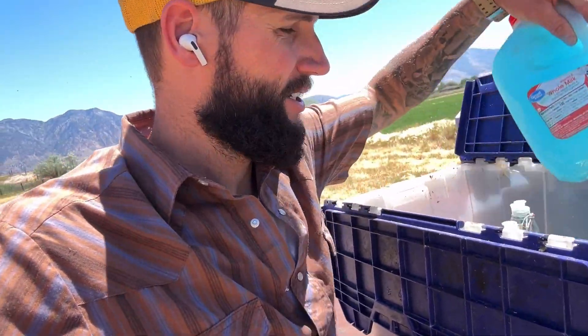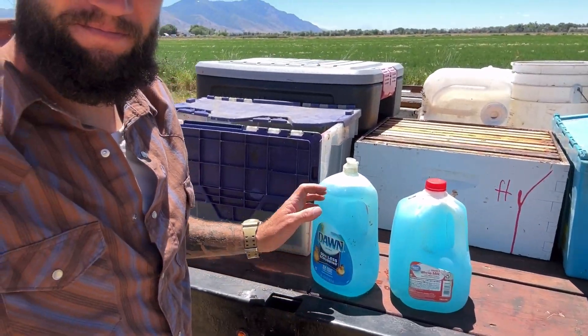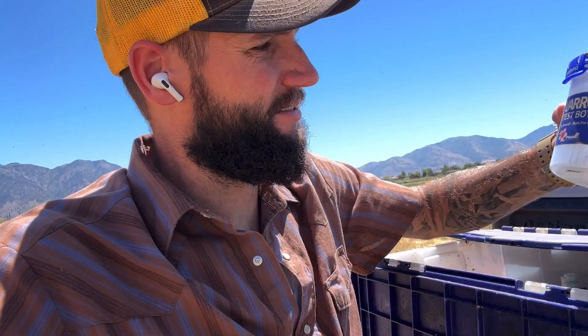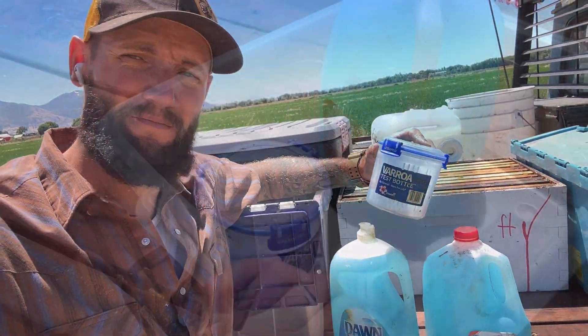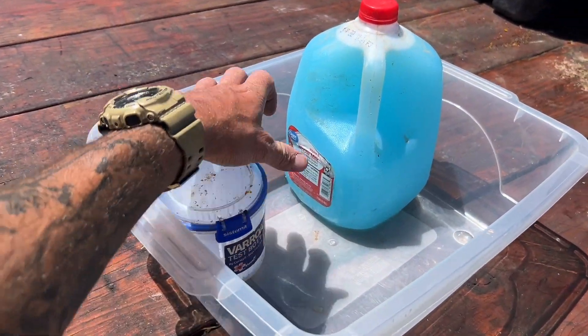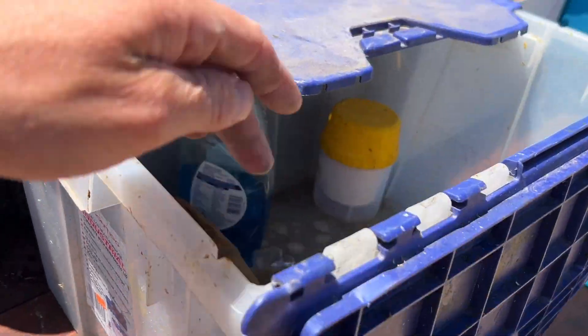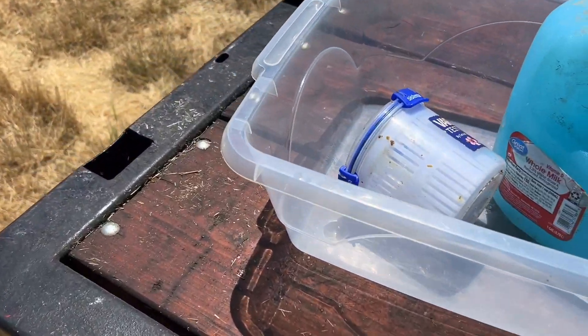Let's get some mite washes done. I'm actually going to use Dawn dish soap - that's what I like to use. Smells nice, and it seems to work just as good. Got the idea from Greg. So let's do some mite washes today. This is what I like to use - just got some Dawn dish soap and some water mixed in there. I have the yellow one, it works just as good, it's fine. It's whatever one I grab is which one I usually use.